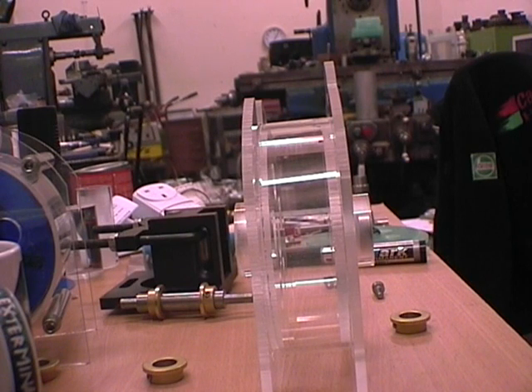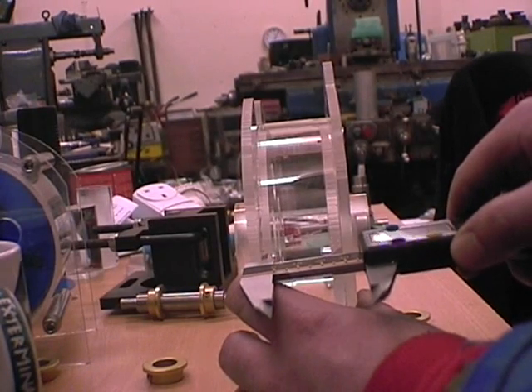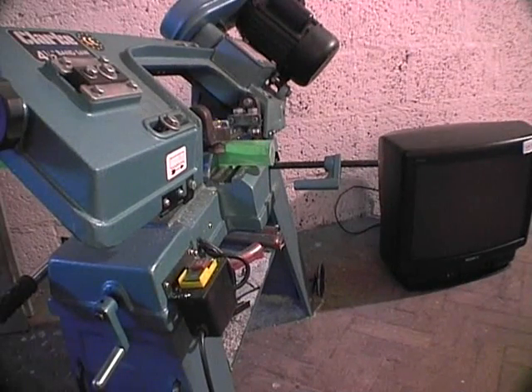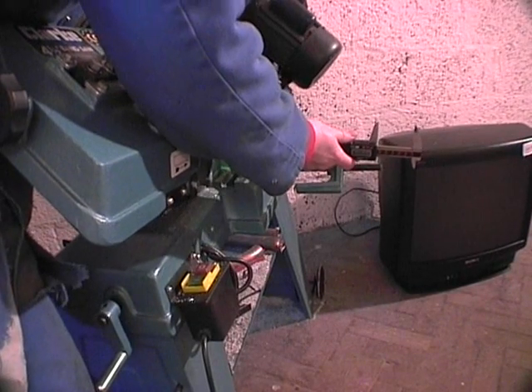The first operation in making the air injection assembly is to measure the distance between the two end plates. We should then add 10mm to this measurement. Now we're going to cut off a section of 40mm acrylic bar — remember that I've already added 10mm to this measurement.